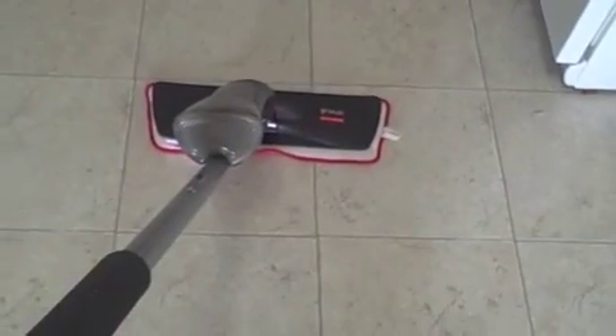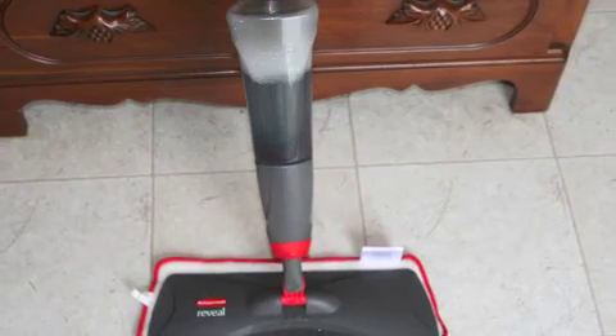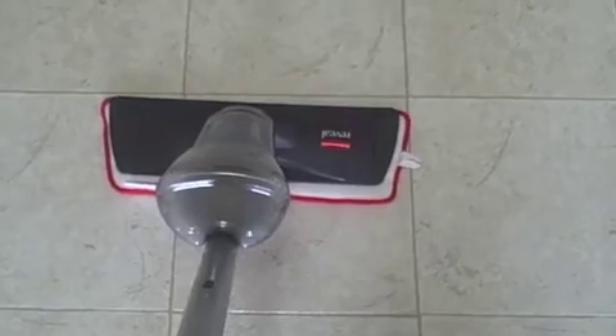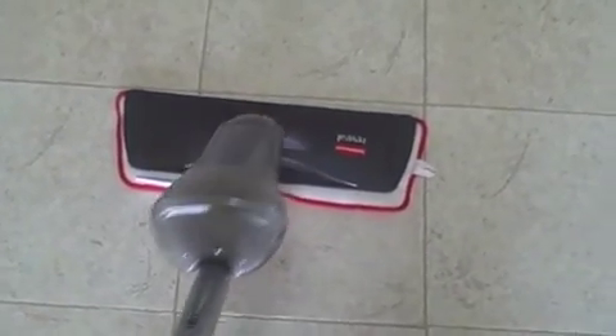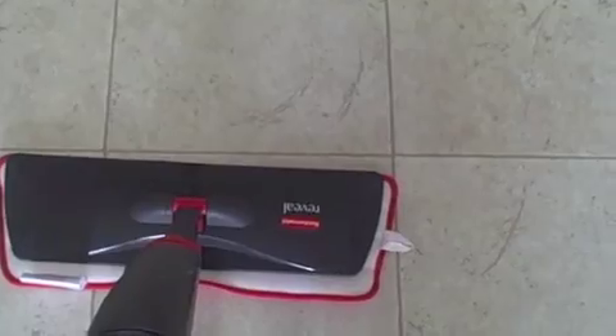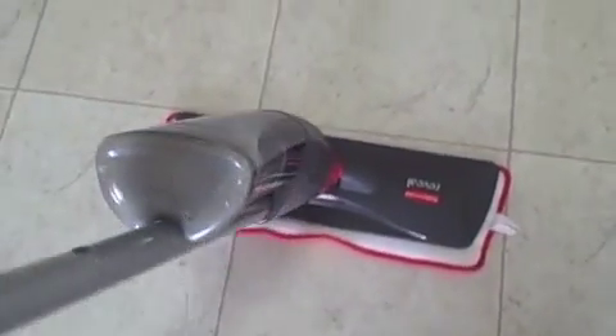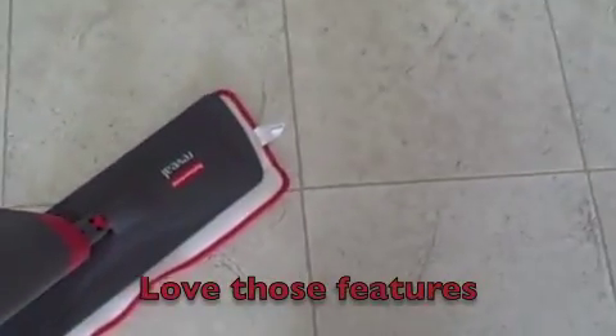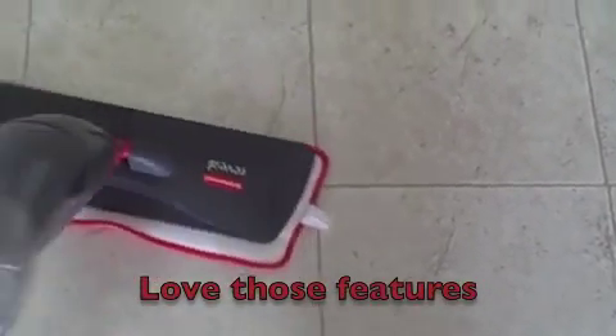You really can spray as much or as little as you want. I think I'm going to like this Reveal mop — very nice. I get to use my own solution, it feels sturdy, and these bottles are reusable. I love all of that.